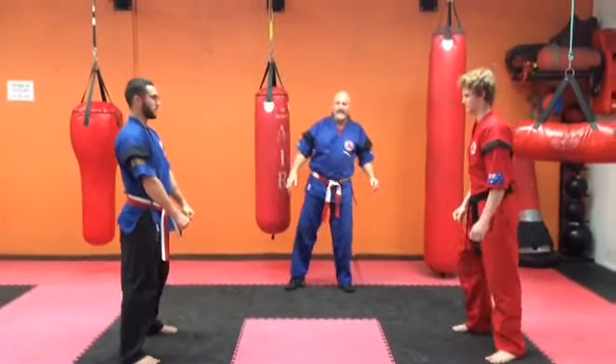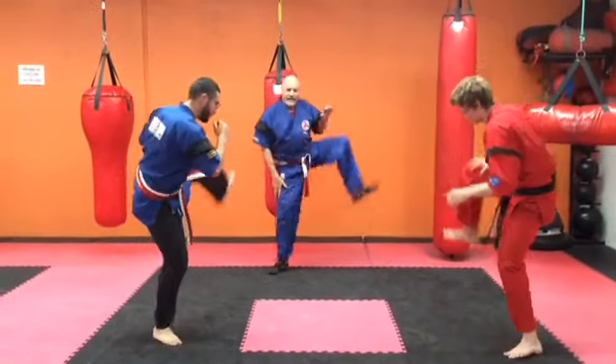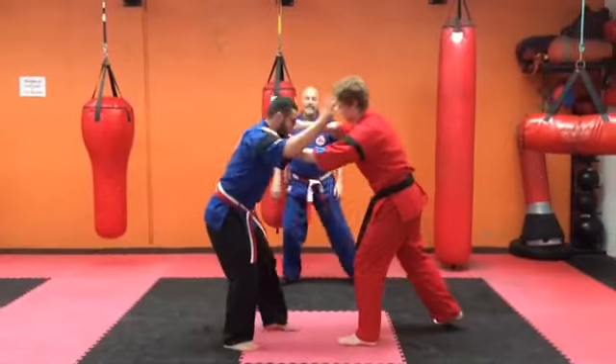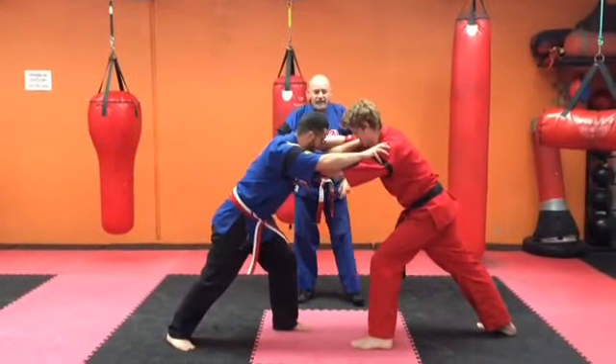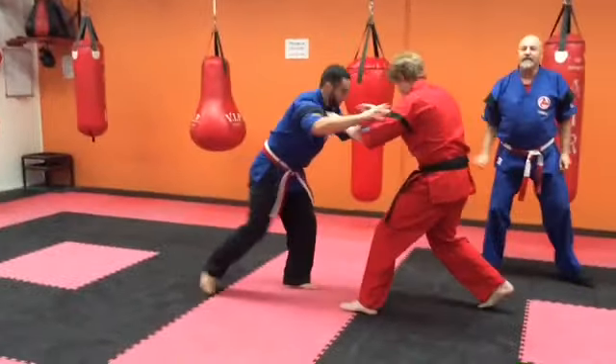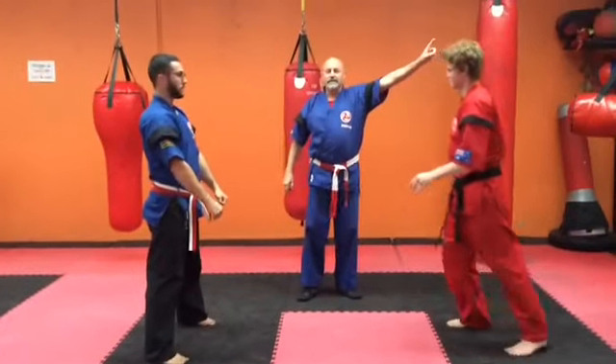The first part they do is bow, bring their knees up high, touch the floor, knees up high, both hands, and then they grab each other at the shoulders. Now just for the example — start. If Jordan pushes Anthony out, stop — then the point would go to Jordan, one point.